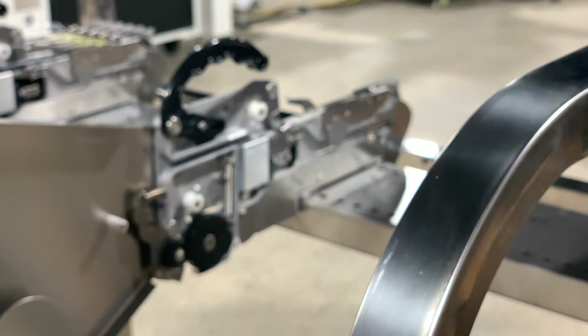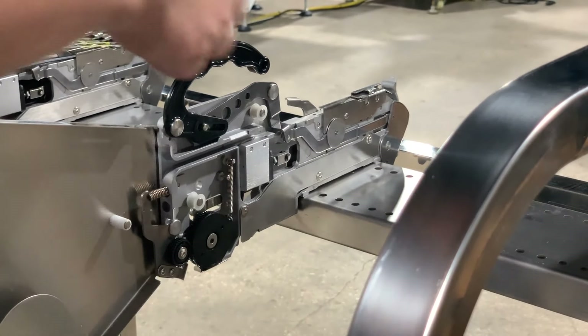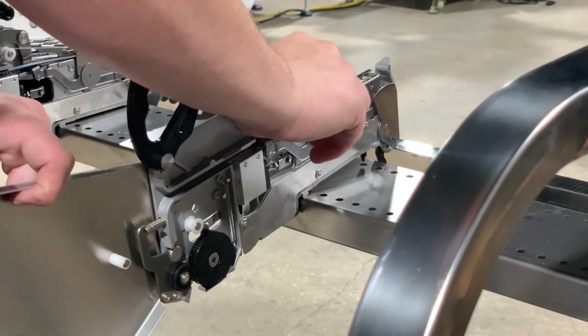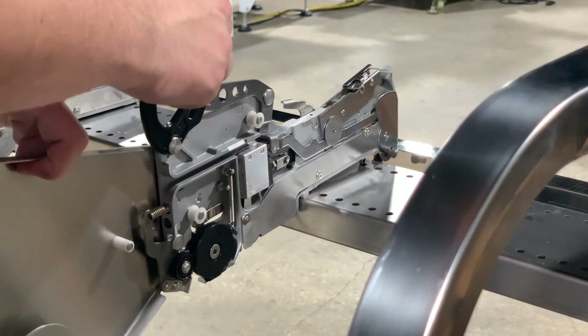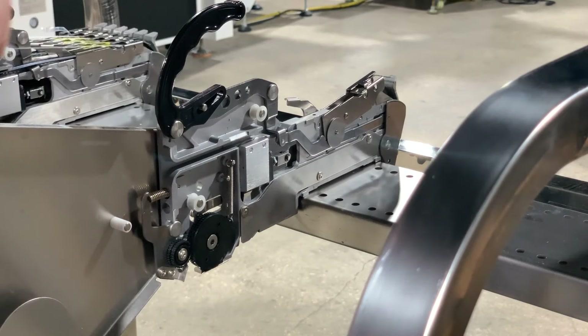So we can go ahead and prepare our feeder for loading — unlock it, lift up our component guide latch, and then lock it as much as we're able to.